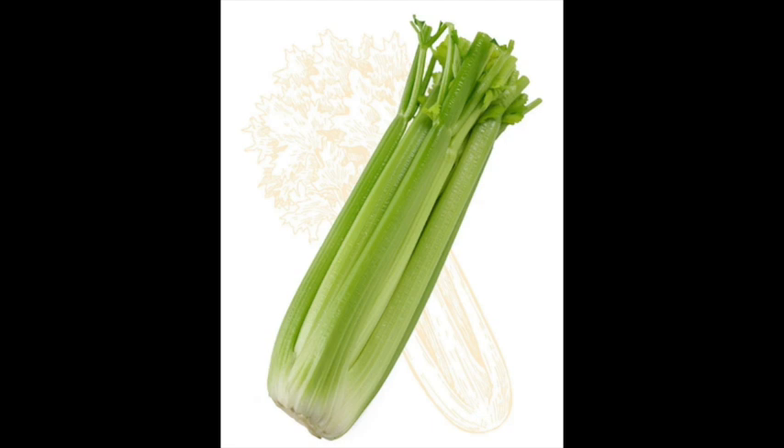Celery also reduces inflammation. Chronic inflammation has been linked to many illnesses including arthritis and osteoporosis. Celery and celery seeds have approximately 25 anti-inflammatory compounds that can offer protection against inflammation in the body. Celery also supports digestion — its antioxidant and anti-inflammatory nutrients offer protection to the entire digestive tract, and celery may offer special benefits to the stomach as well.